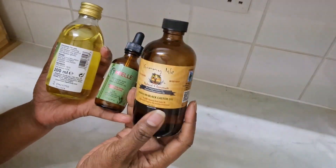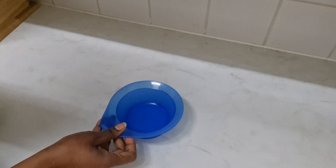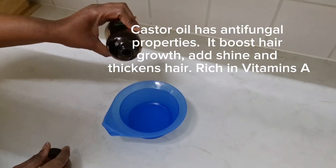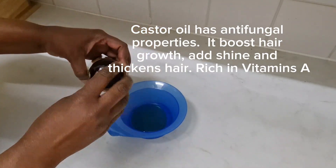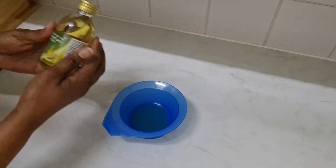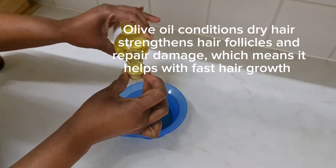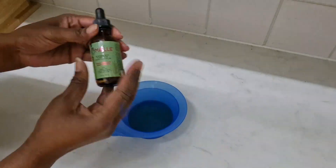Hi guys, welcome to People's Digest. In today's video I'm gonna show you the free oils I use for the perfect hot oil treatment. The first oil I'll be using is castor oil — you only need two cups full. It's rich in vitamin A and it promotes hair growth. The next oil I'll be using is olive oil — again you only need two cups full. Olive oil strengthens hair follicles and adds shine.